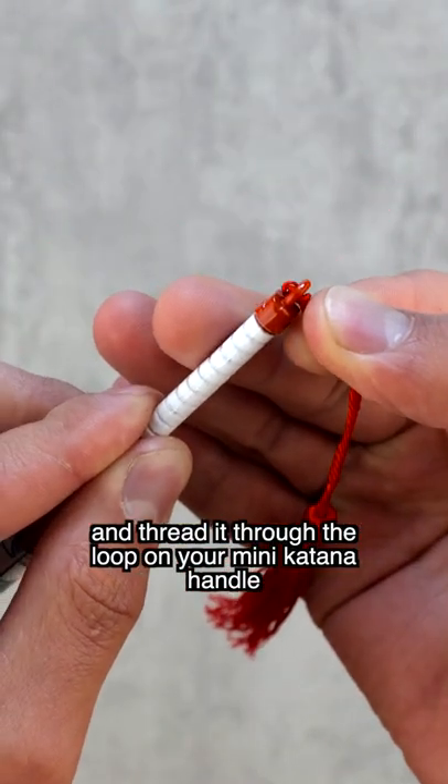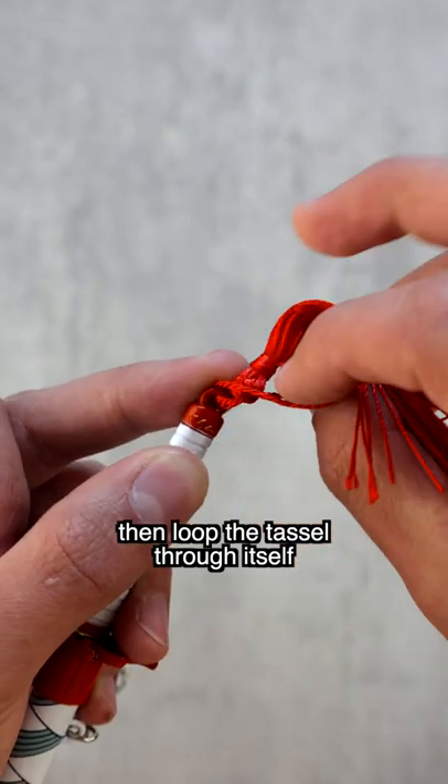Now, take your tassel and thread it through the loop on your mini katana handle. Then, loop the tassel through itself and you're done.